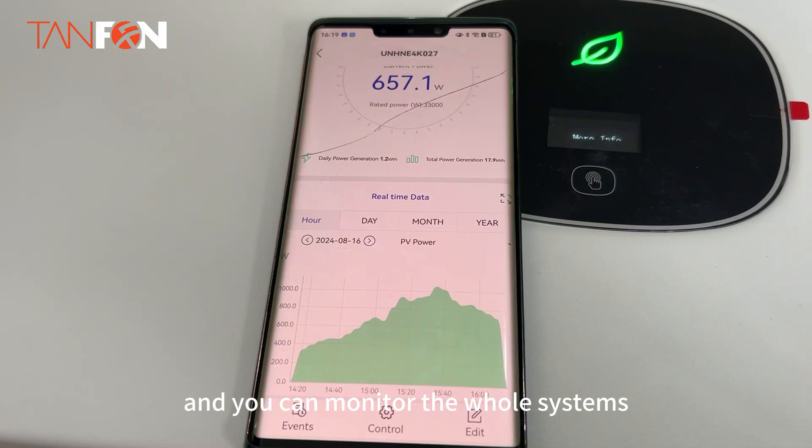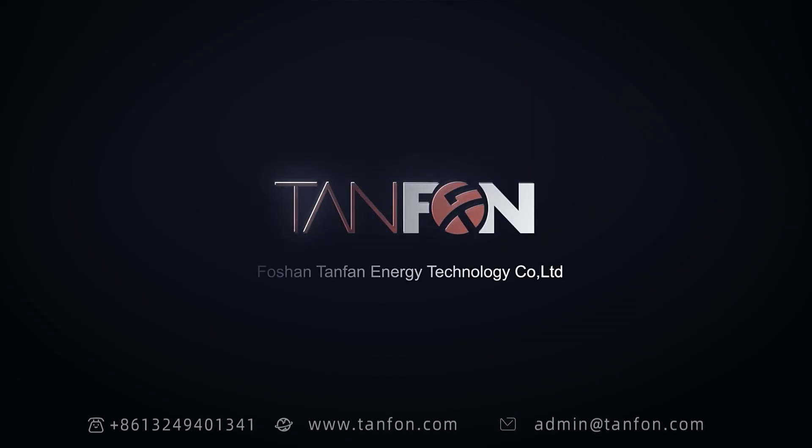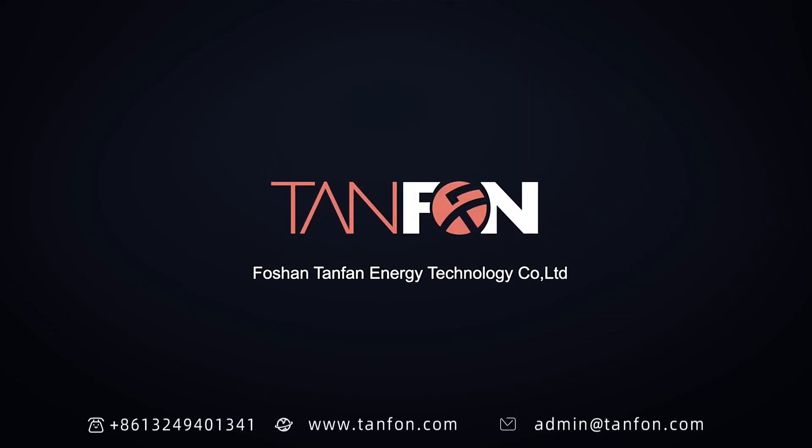You can monitor the whole system. So cool — I'll tell you guys more about it.